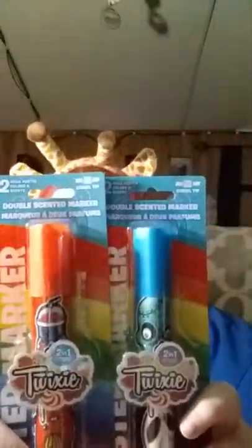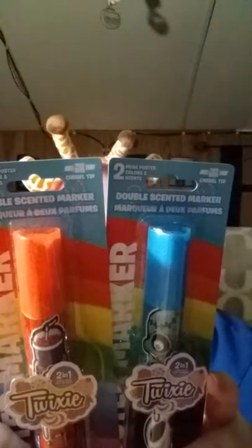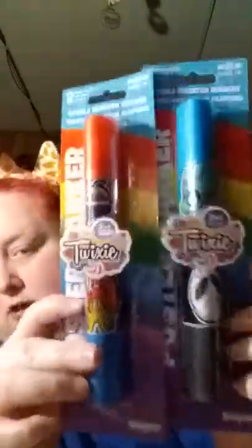What's next? Oh, giant scented poster markers — these are scented, looks like bubblegum, fruit, cupcake, and licorice. Cool!